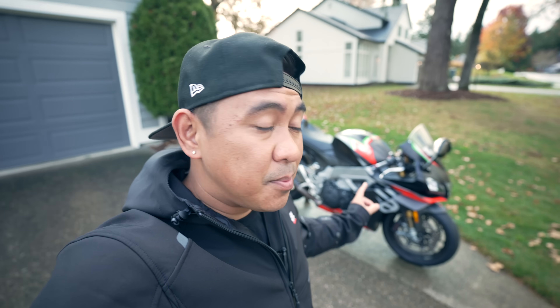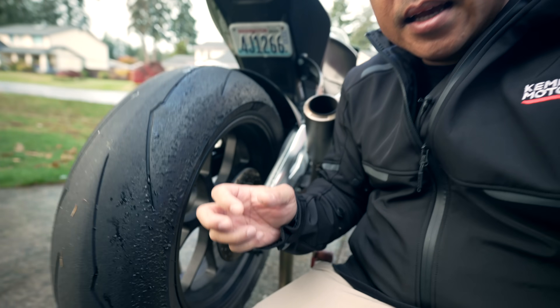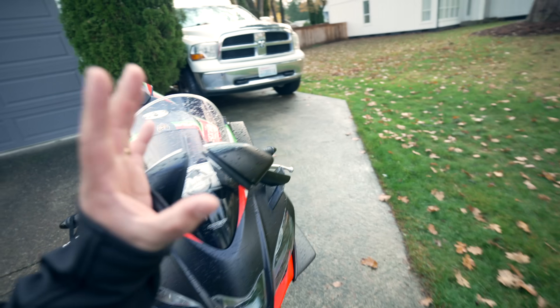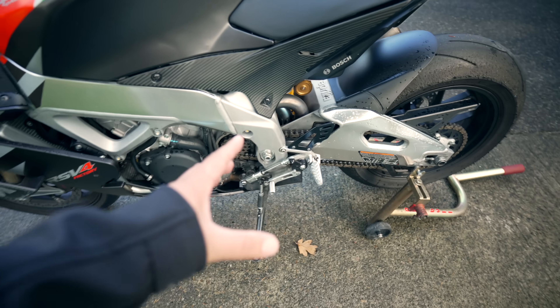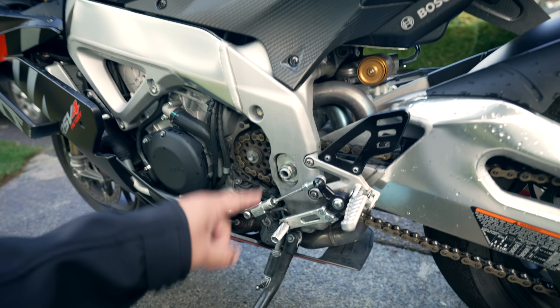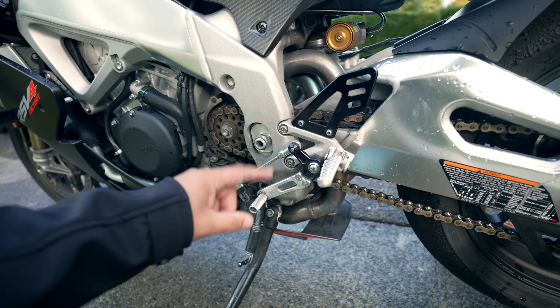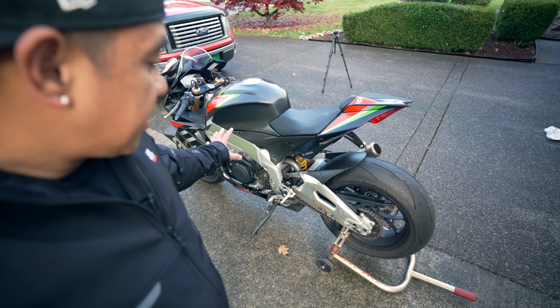Reliability-wise, this bike has been a freaking tank. I've beaten it up with countless track days and canyon runs, and it has taken all the abuse. The only maintenance this season has been three or four oil changes and one tire change because I eat up tires at the track. I'm going to go to a full rear set because even though this is the smoothest quick shifter and auto-blip I've ever used, I do occasionally go into neutral going from second to first — but I think that's user error.